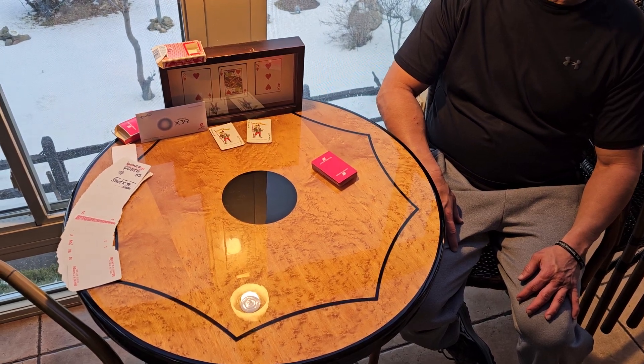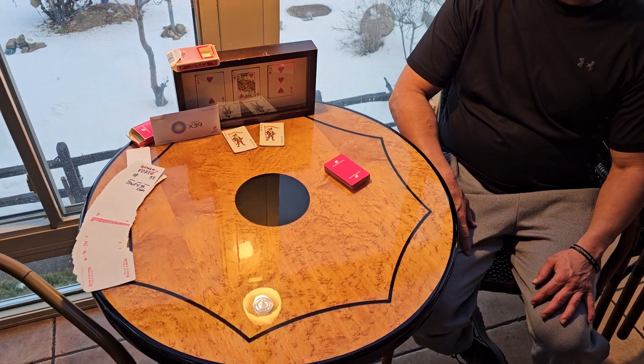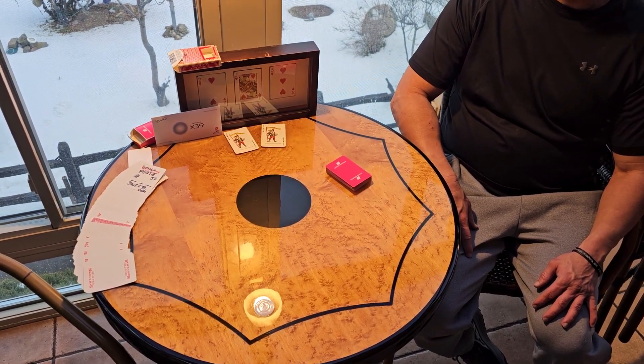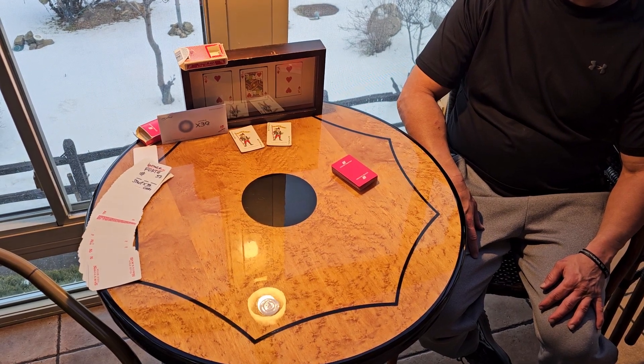Well, once again, Bruce Angel's at the Day's Inn. Here's the table — it's all set up, ready to go. We have a deck of cards from United Airlines. Thank you for my pension from United Airlines of 25 years.